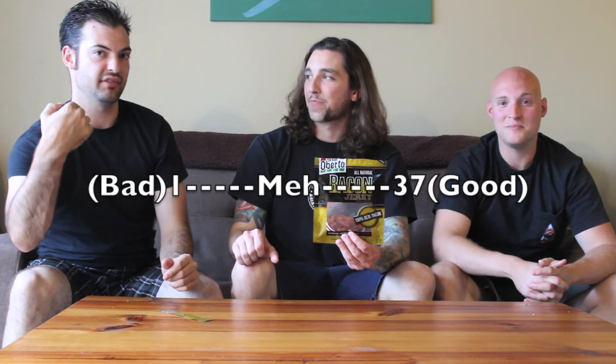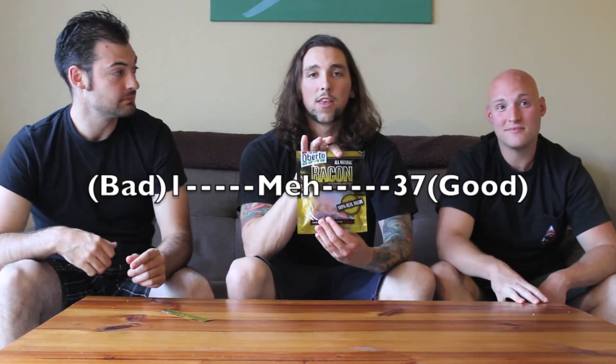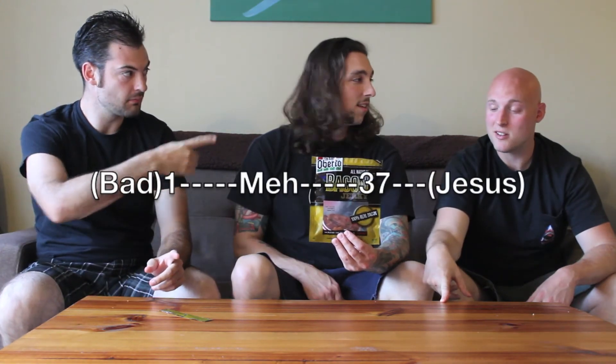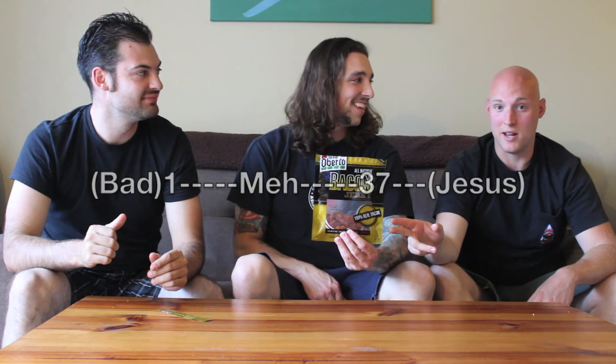I'm surprised. I knew this was going to be good, but not this good. On a scale of 1 to 37, I'm going to give it a 35 out of 37. You guys ever heard of that guy Jesus? Because I think he comes in the bag now. Doesn't deserve a number — 35 and Jesus. Thanks for tuning in to 2 Minute Reviews.